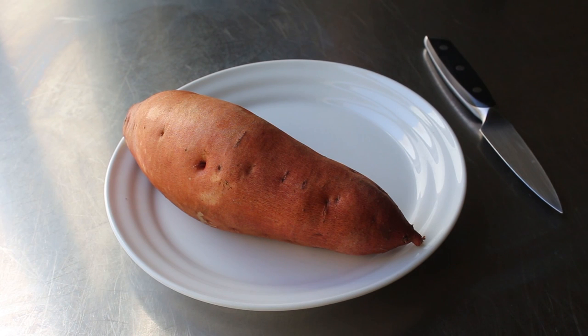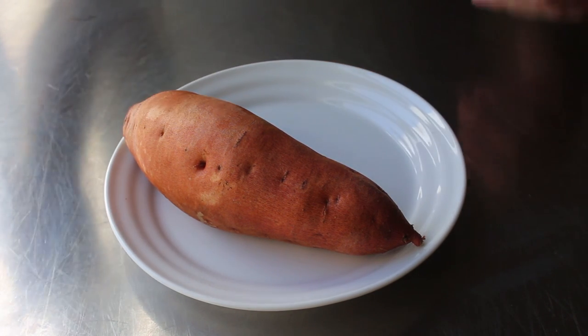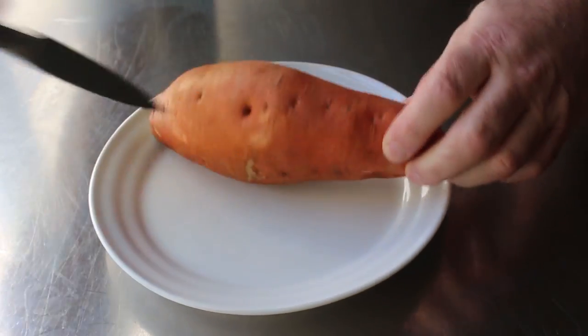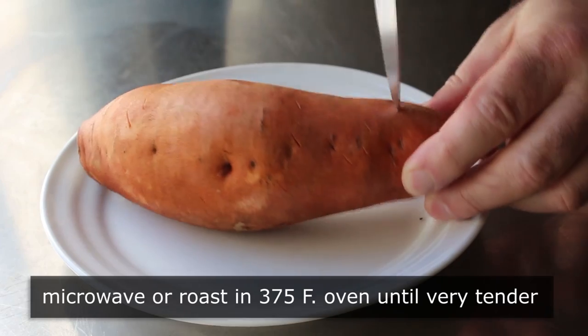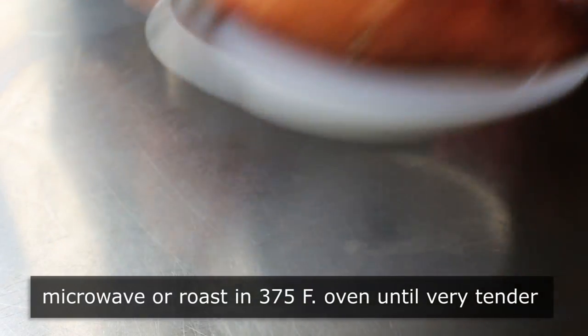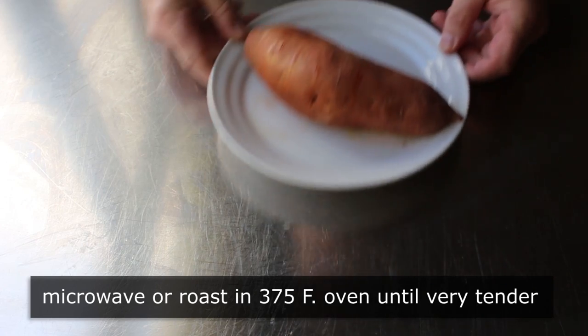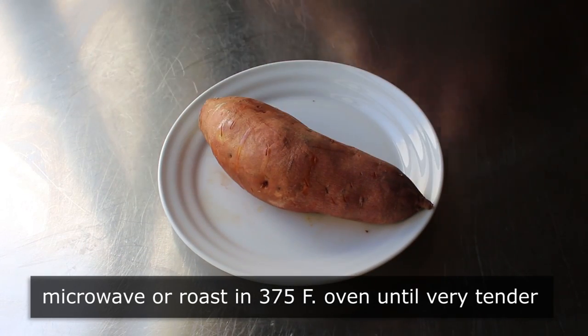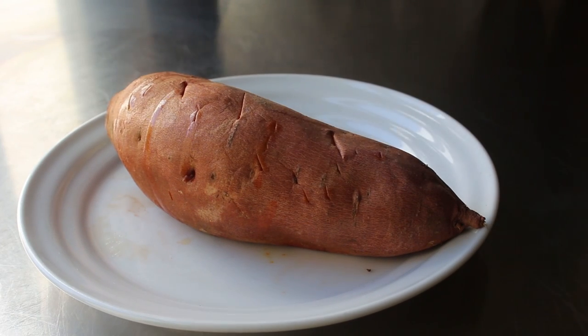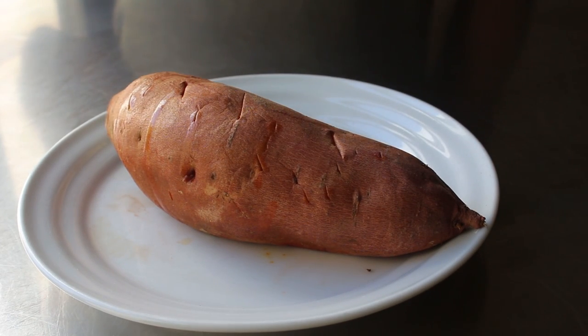Let's get started by taking one large sweet potato and performing the old poke and roast — just taking a sharp knife and pricking the skin all over before we roast it until it's completely tender. I like to do this in the microwave since it's fast and easy, but you could also do it in the oven. Either way, when you're done it should be very, very soft, which we'll confirm by poking with a knife.